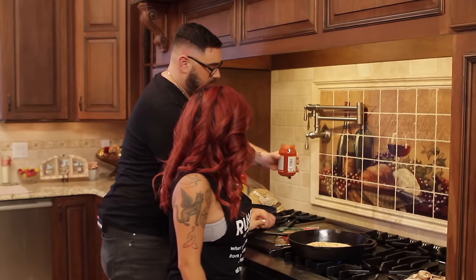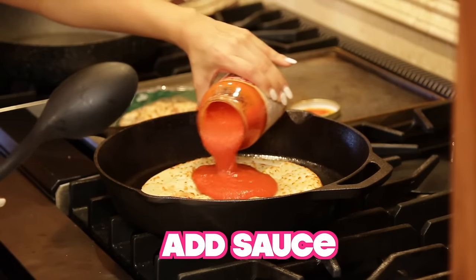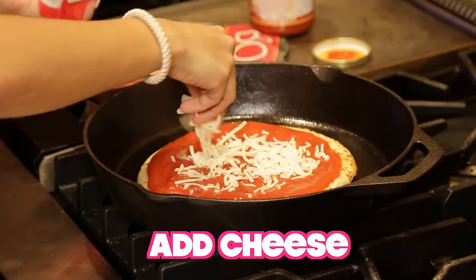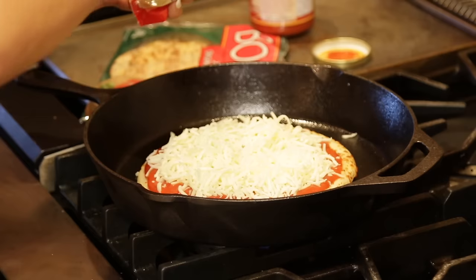Now you're going to take your tomato sauce and just spread that around on top. So now the sauce is on, you want to do your mozzarella cheese. A lot or a little? A lot. You want to put this on a medium flame.